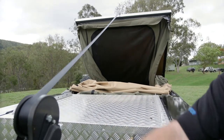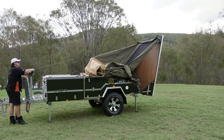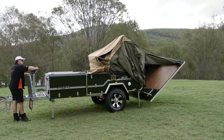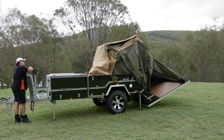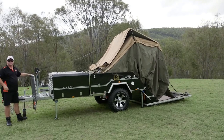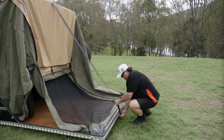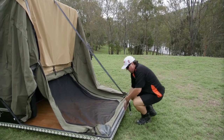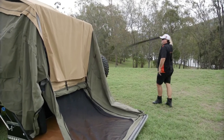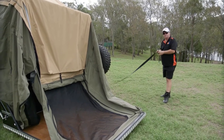Very controlled way of doing it. Doesn't get much easier than that. We've got the unit now in the open position. I'll just come down here, unhook the winch line, pull it off the roof to the side and wind that back up — we're here for a few days and don't want anyone tripping over it.